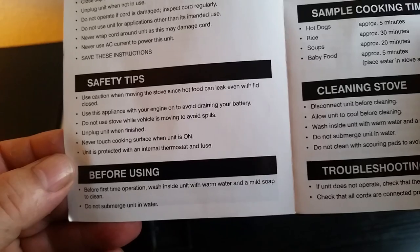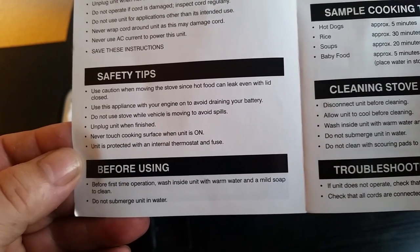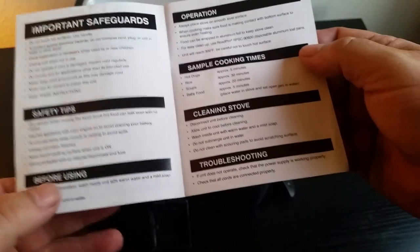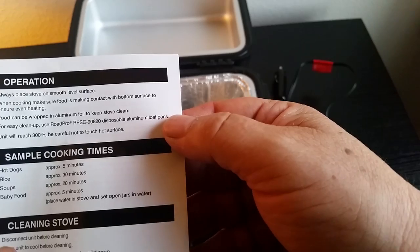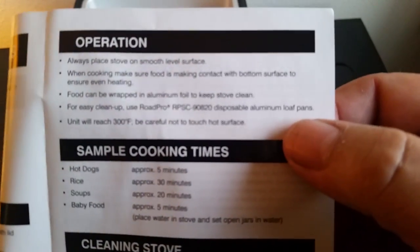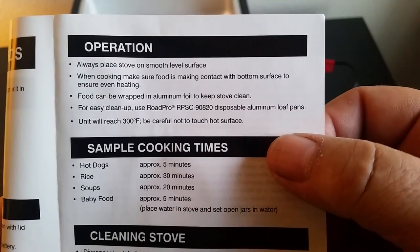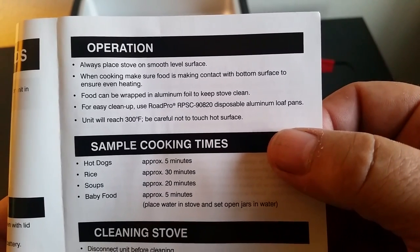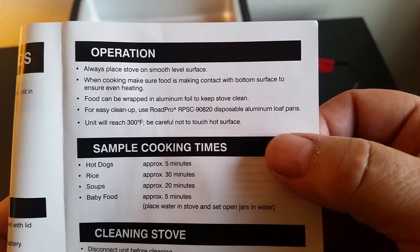Unplug the unit when finished. Never touch the cooking surface when it's on. Unit is protected with an internal thermostat and fuse. Always place food on a level surface. Food can be wrapped in aluminum foil to keep the stove clean. For easy cleanup, use the disposable aluminum loaf pans. Unit will reach 300 degrees — be careful not to touch the hot surface. When cooking, make sure food is making contact with the bottom surface to ensure even heating.